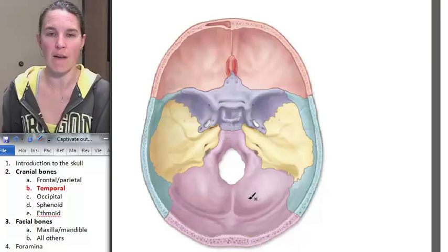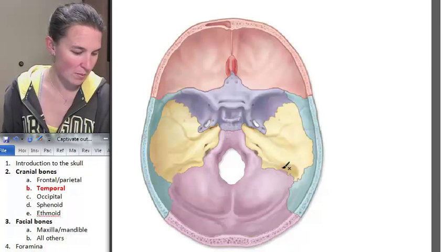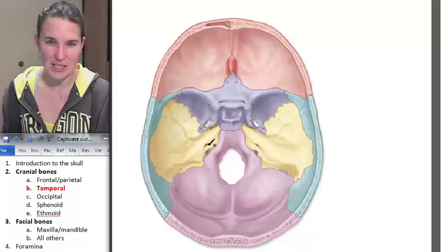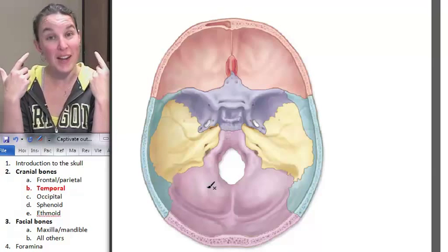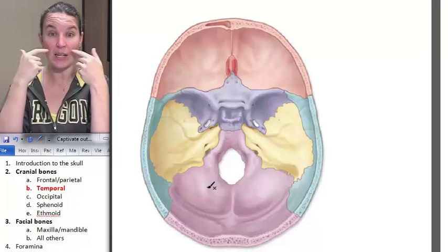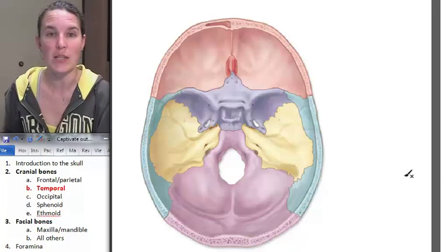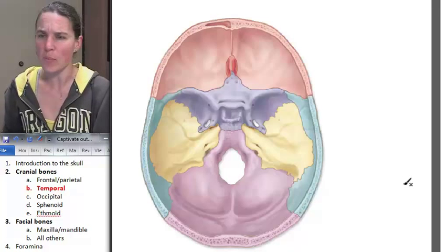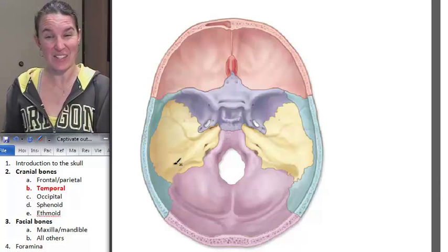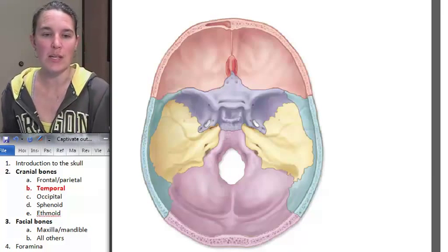There's another hole I wanted to mention — we have an internal auditory canal. It's actually this little tiny thing right here, but that's how cranial nerve number eight gets from the brain into the inner ear to bring messages of sound to the brain for processing. That's your temporal bone. Temporal bone is not easy — there's lots of stuff going on there. But this view is nice because you can see where it is in relation to everyone else. Occipital bone is next.